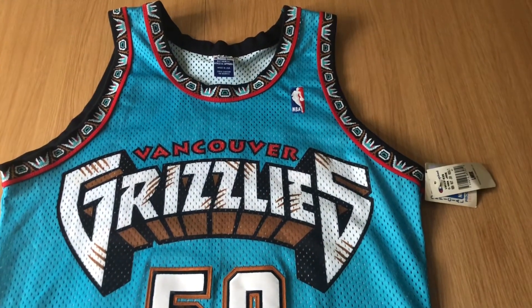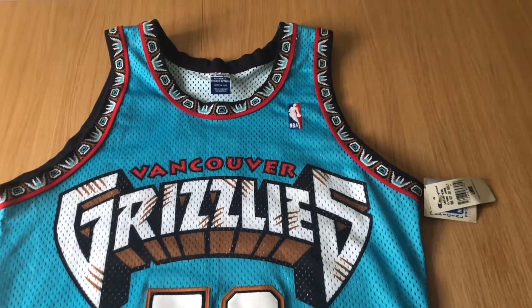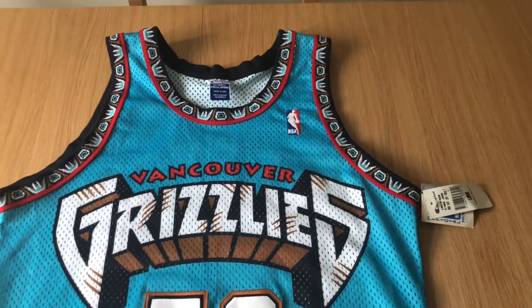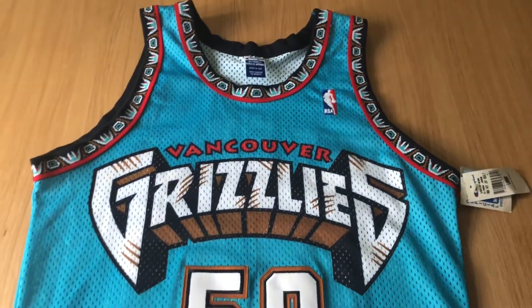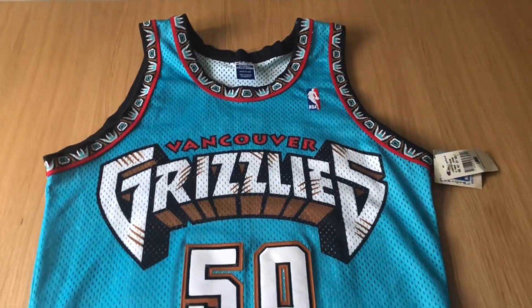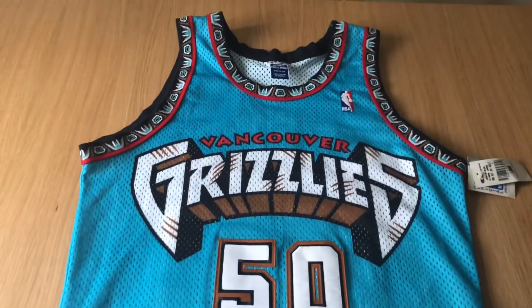Hello YouTube, hello everyone. This will be my first video for this year, so I want to wish everyone watching a happy new year 2022. Today for my first video I'm going to be reviewing this Vancouver Grizzlies Champion jersey — this is an authentic.